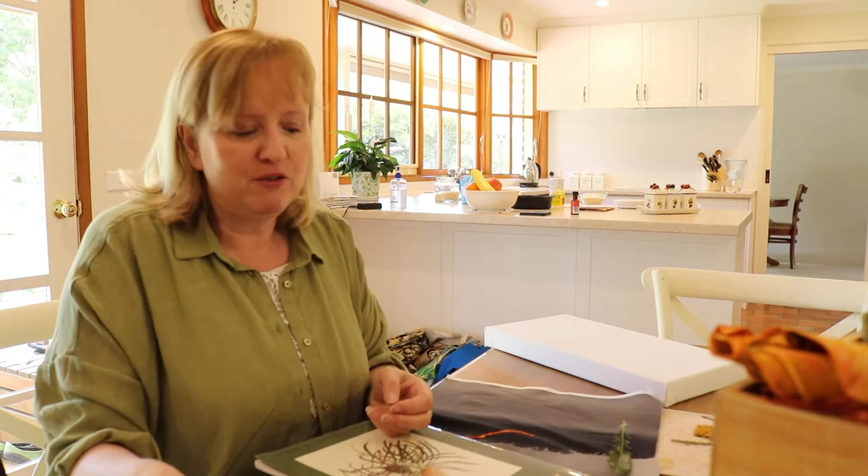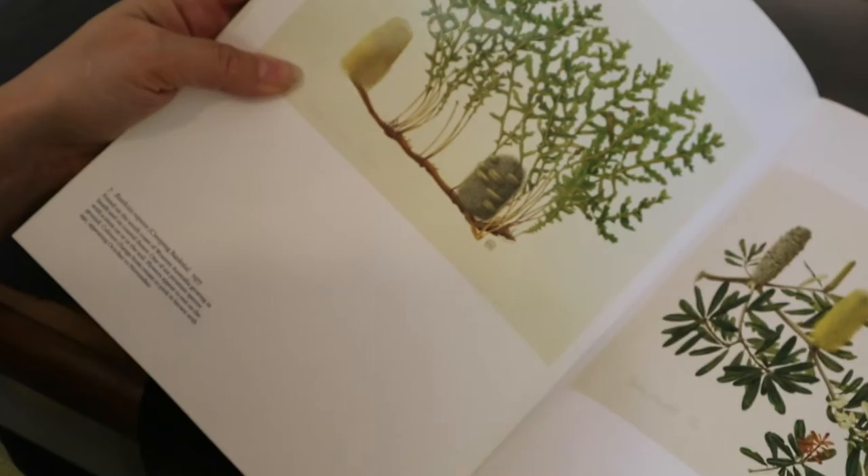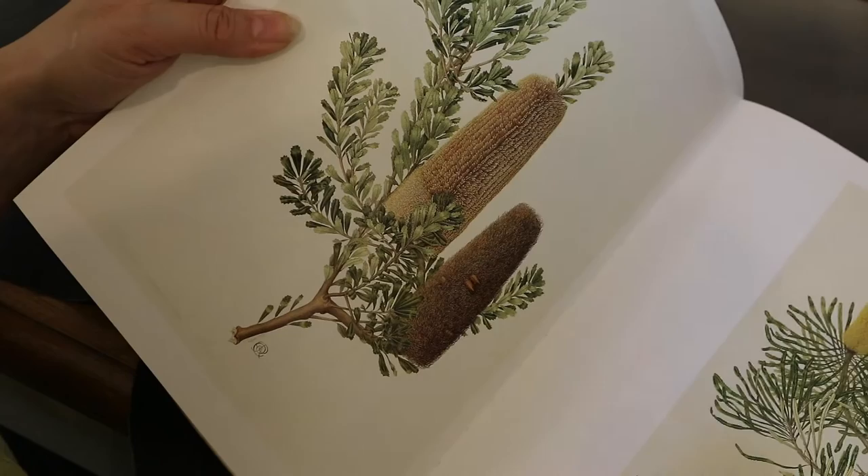There are going to be lots of photos on the internet that you can have a look at of Banksias. I treasure this book - this is my little reference book from Celia Rosser and she's a beautiful botanical painter. So when I go through this book it's got lots and lots of different species of Banksias in it. But you can see all of them have really spiky intricate leaves.